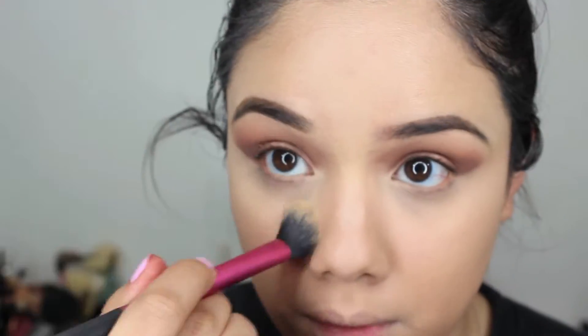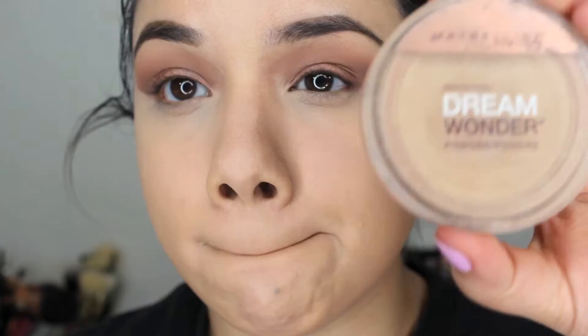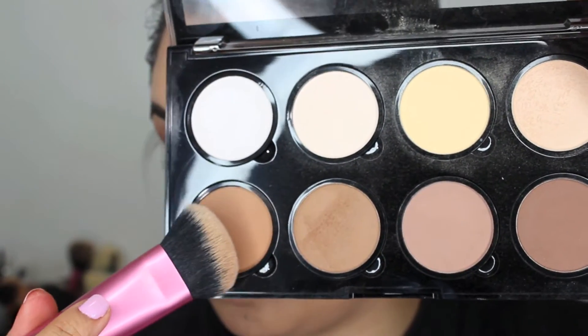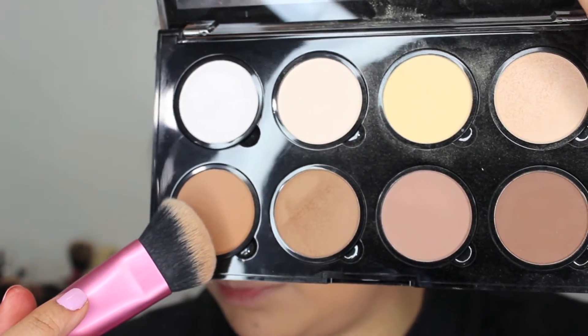I added the concealer to highlight around my face and emphasize those areas. Then I'm going to set my face with the Maybelline Dream Wonder Powder and tap that on top of my face. Then I'm going to go in with that bronzy color and bronze up my face.